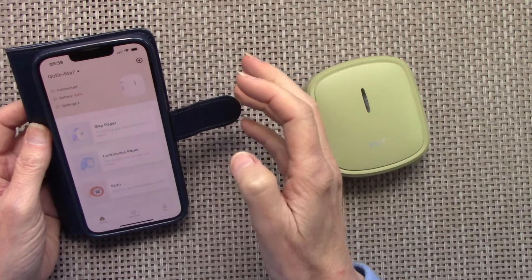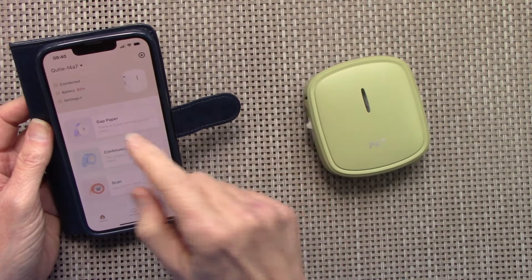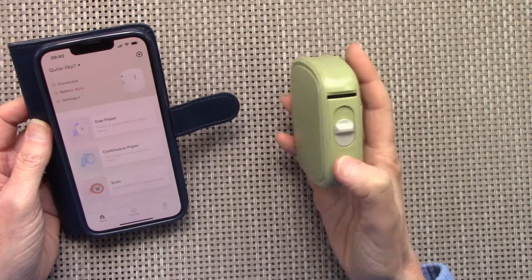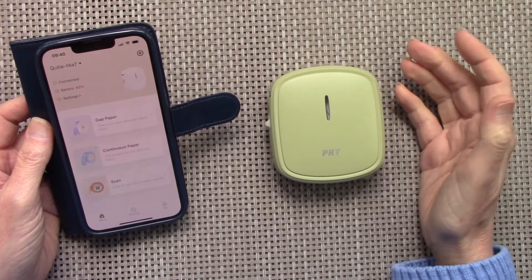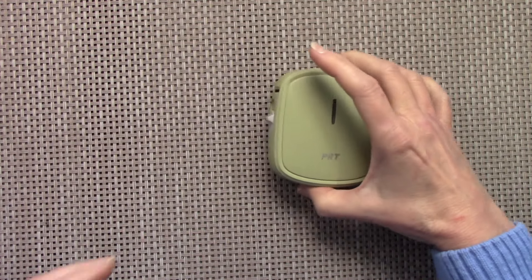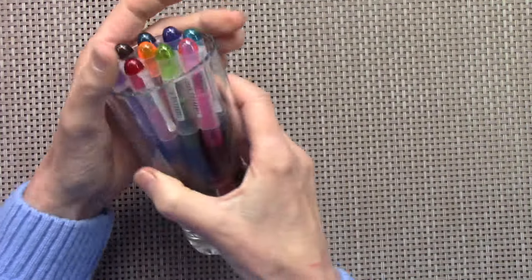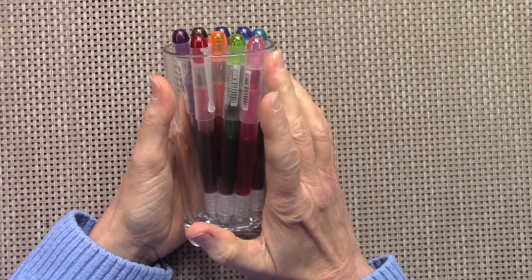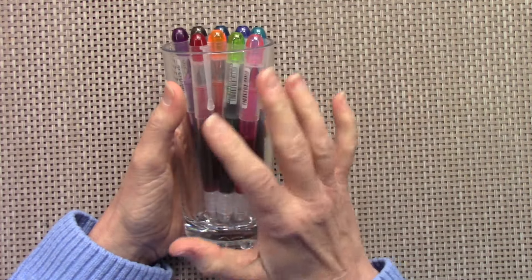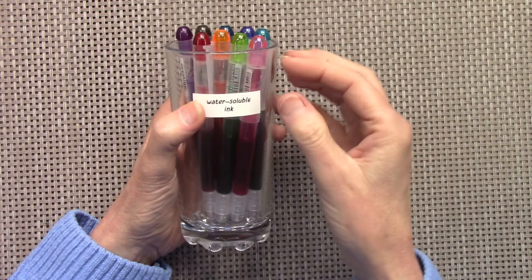The app has loads on it — I've only just skimmed the surface. I charged it for not even five minutes and the battery was really high, which is great. I'll turn it off so it doesn't run out of battery. I've got containers with water soluble ink pens and non-water soluble ink pens, and they're all a large array of different brands, so I'm going to put little stickers on them.